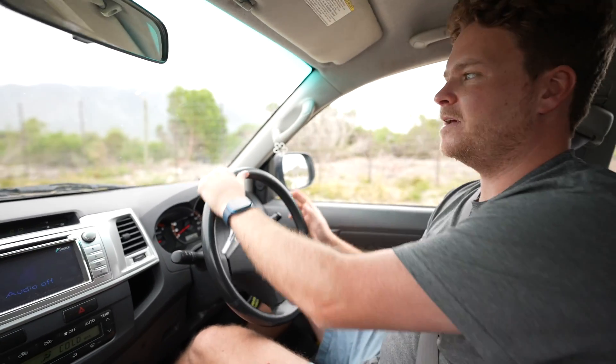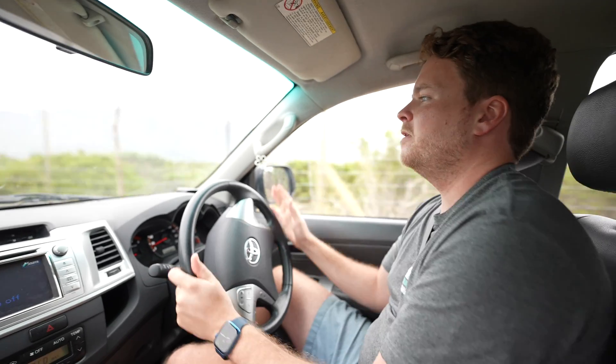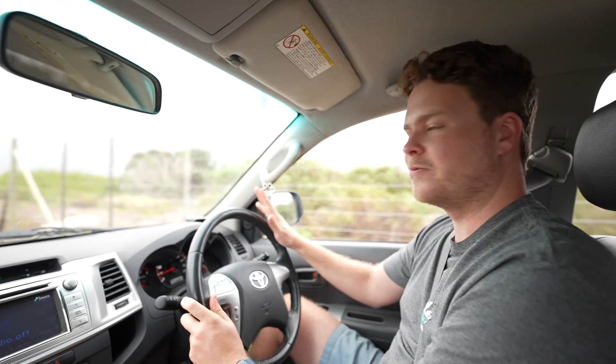We're on our way to one of my favorite beaches to test out the new firmware update. But on the way there I want to get some tracking shots of the car while we're driving on this road.